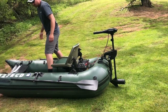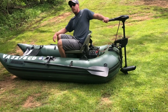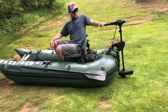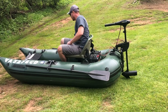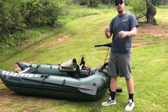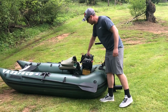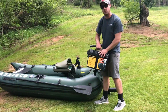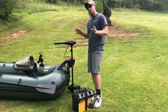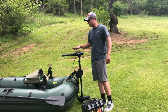You can swivel the seat just a little bit and you're driving the boat nice and easy. Hit that notification bell because in the future I'll roll out the Minn Kota power center review and also a separate review on the Minn Kota Endura C2 30-pound thrust trolling motor.